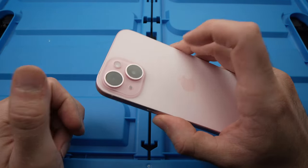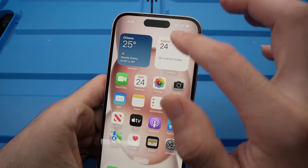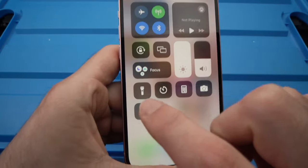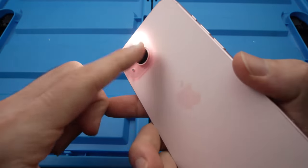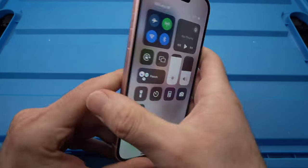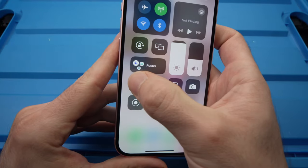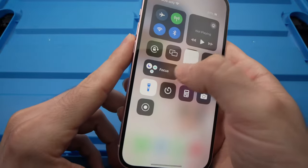And you just need to do the same thing to turn it off. Another way, and I guess the easiest way, is to drag down from the top right corner until you see this icon. Tap on it and it will turn on the flashlight. If you want to adjust the flashlight, just long press on that icon and you'll get many different brightness levels.